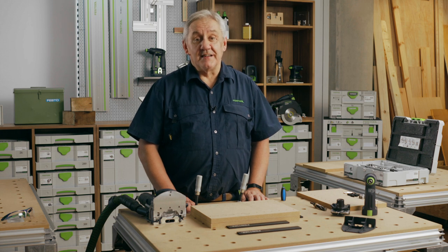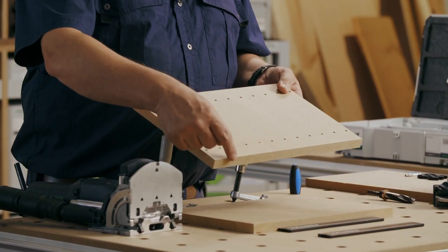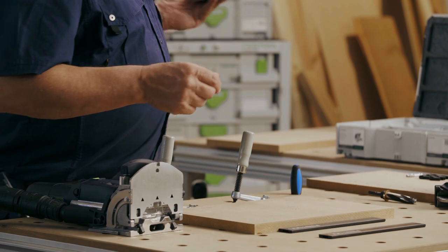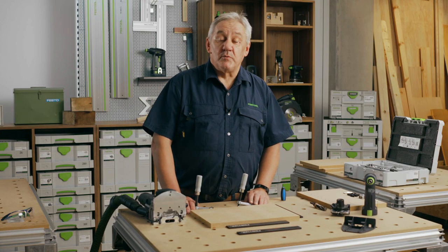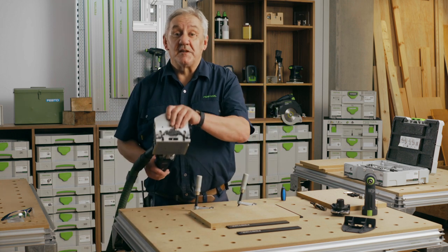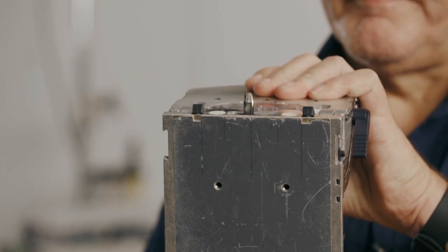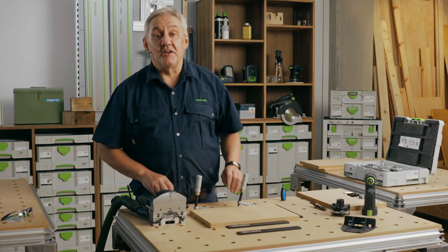As with all joints made using the Domino, the KD connectors are simplicity itself to use. They are designed around both the Domino machine and the standard cabinets that incorporate 32 millimetre peg centres and 37 millimetre offset. There are a few simple details to remember: they require the Domino to be fitted with an 8 millimetre cutter, and you need to remember just two depth settings — 15 and 28 millimetres.